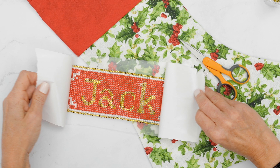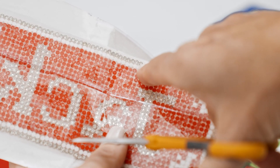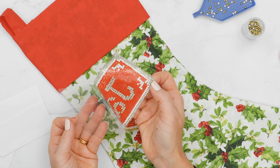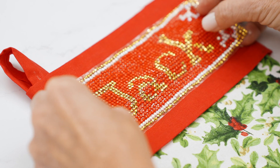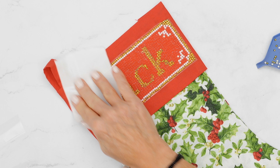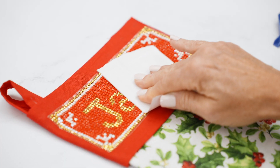Once you've dotted, you want to cut about an eighth of an inch larger around the outside of your dotted design. Peel back your backing paper and carefully apply that to your stocking. Use your backing paper to press down your dotted design onto your fabric for a perfect application.